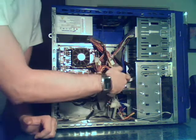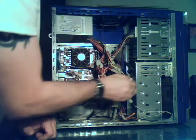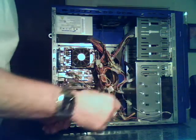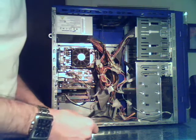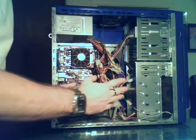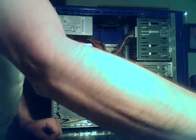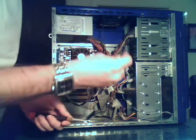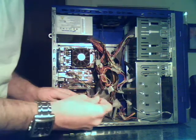Now that it's unplugged, there's a mess of cords around here, so it's going to be a little bit of a pain. Normally I'd have the computer laying on its side, but I've got it standing up so you can see what I'm doing. Next, get your screwdriver out. Make sure you've got the right size bit, because these screws come in all different shapes and forms.